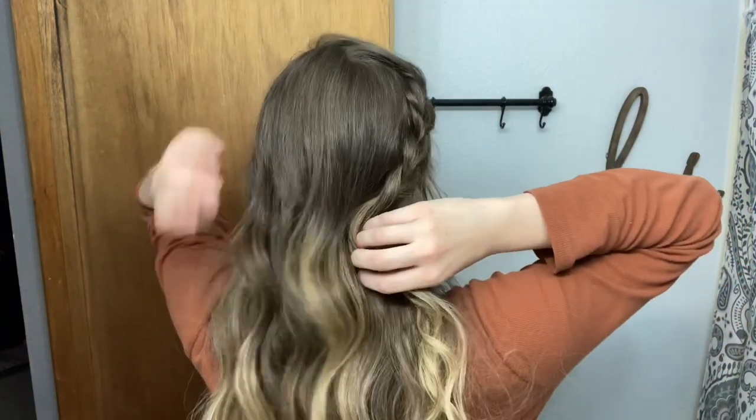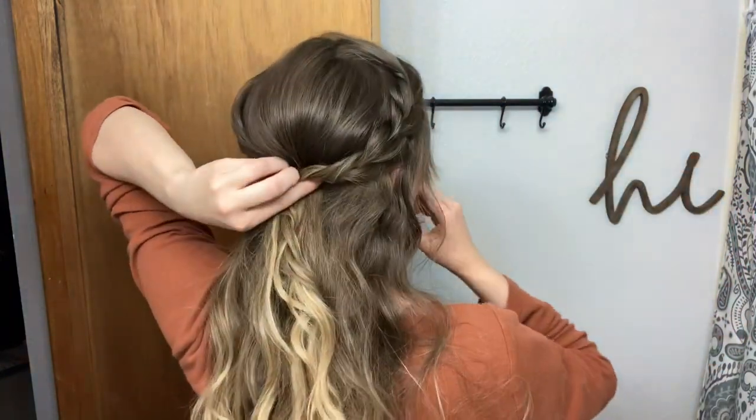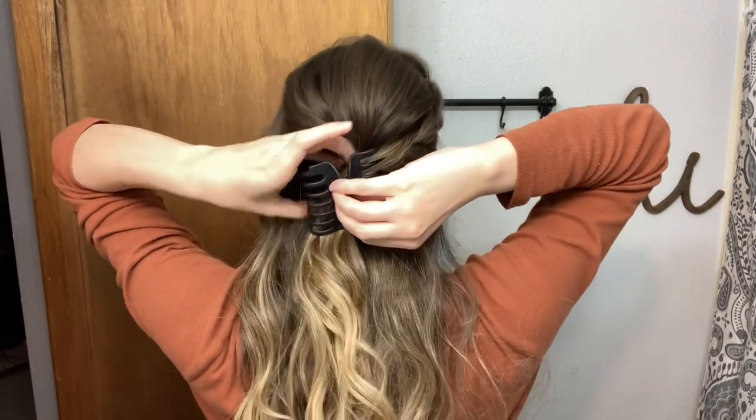Last hairstyle. I'm just keeping my braid, pushing my hair up a little bit, and clip.